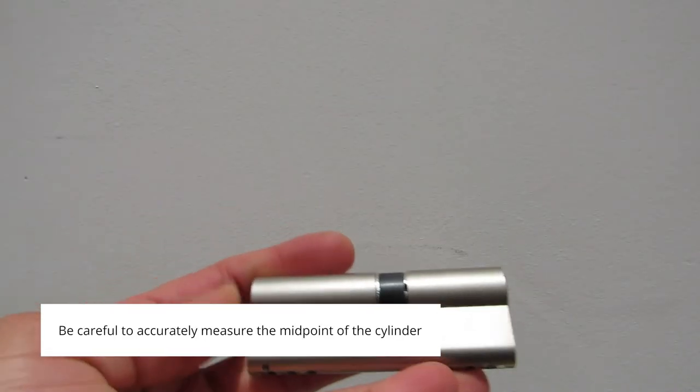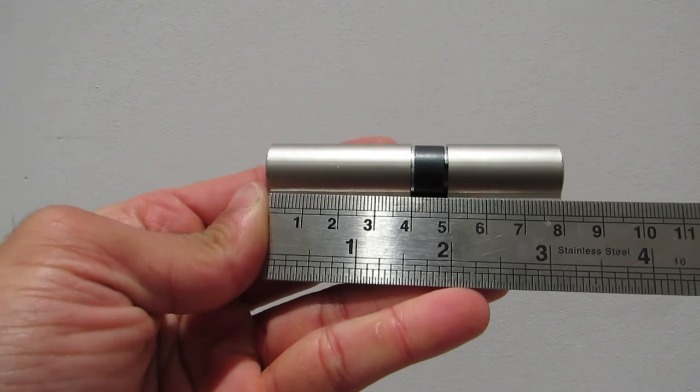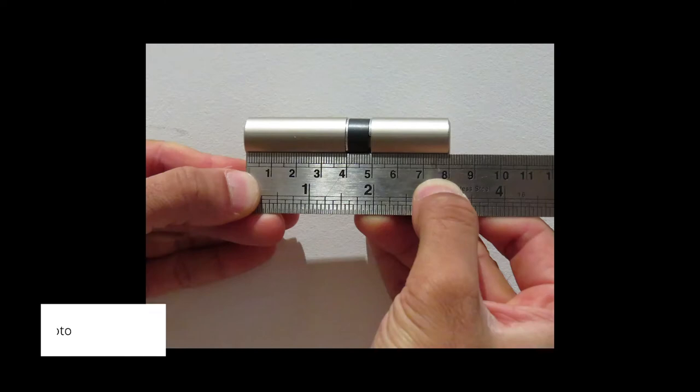Here is an example of another cylinder. As you can see, this cylinder is also 80 millimeters long, however it is not symmetrical and is in fact a 45-35 cylinder. This is an example of an optimal photo if we ask you to give us this measurement. Cylinders come in lots of different sizes and for some installations we need you to supply this measurement.